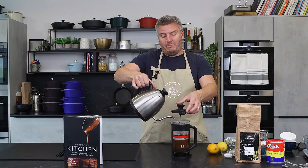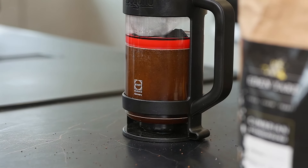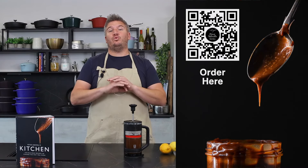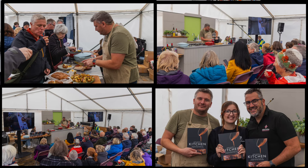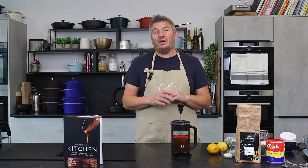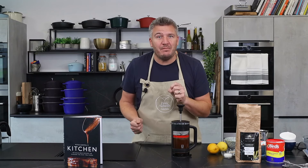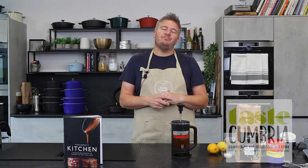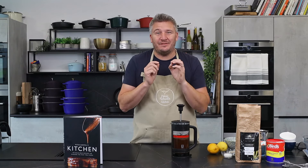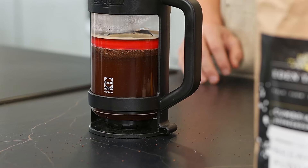Now we're post book launch. The book is out there - we went to Cockermouth Food Festival and launched the book in September. It was a great success. Thank you to everyone who came, bought books, came and said hello, had a chat. I hope you enjoyed the food. We certainly enjoyed cooking it for you and we had a blast of a weekend. Can't wait for next year's food festival. If you haven't been before, look for Taste Cumbria on Facebook because the festival is fantastic.